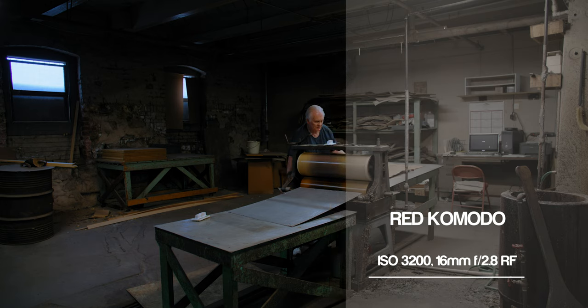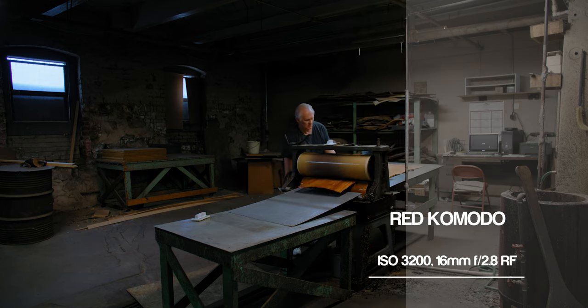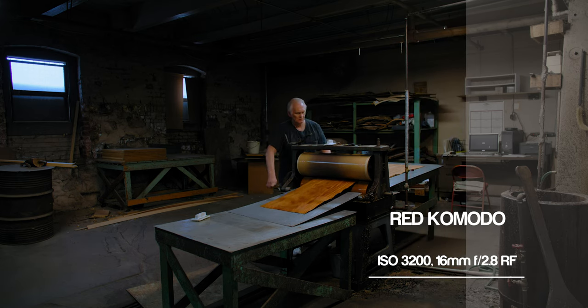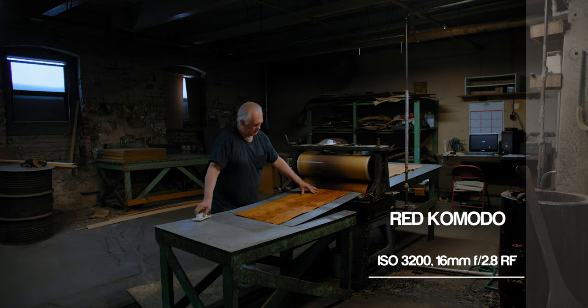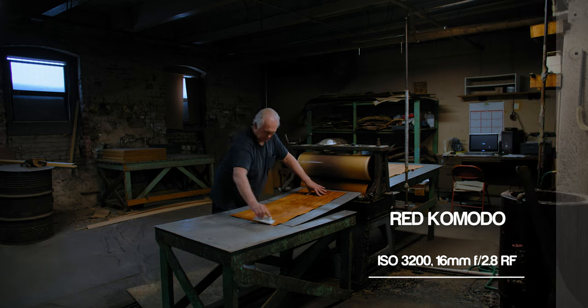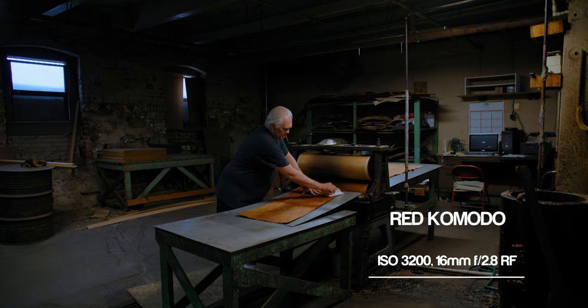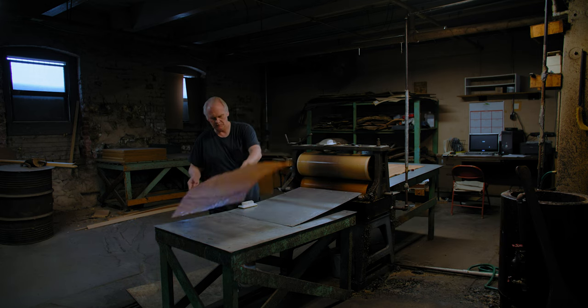What you're going to notice very quickly is that there is no noise. There is enough texture and detail in the dark areas of the image. This is a 400-year-old building where they're processing wood veneers to put on finished high-end furniture — and that's what this guy is doing, going through and processing the veneer that will eventually end up on a piece of furniture.